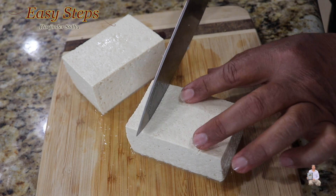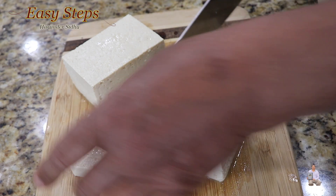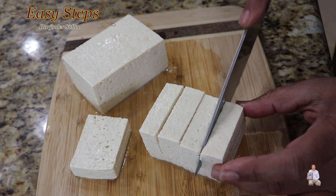Cut right in the middle, then turn it and cut about this size. I'll cut the tofu the same way to start.